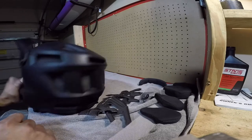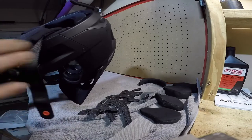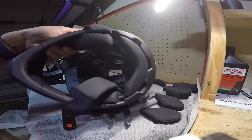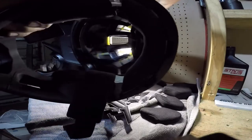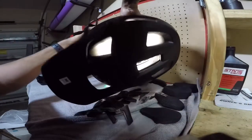The one thing I want you guys to notice is the ventilation. I picked up on the POC that some of the vents weren't really clear or open, but on the Smith Mainline you can see all those vents truly do open up. Even if I flash the light on this side, you can see the light coming through every single vent.